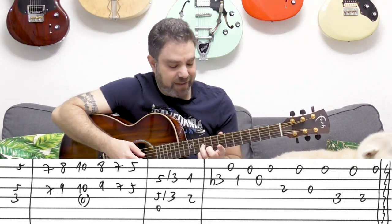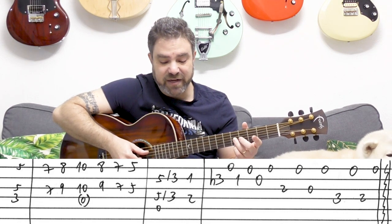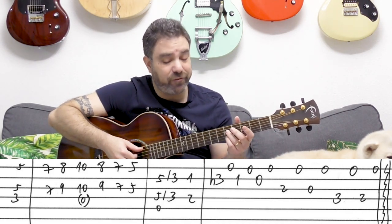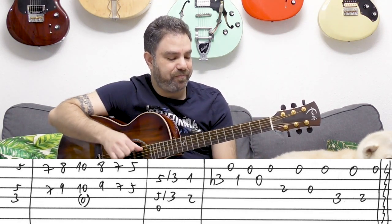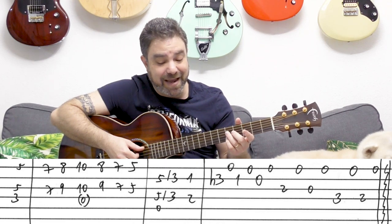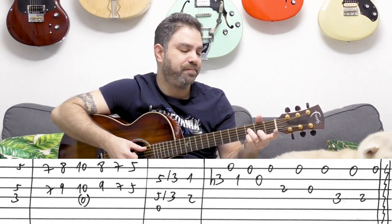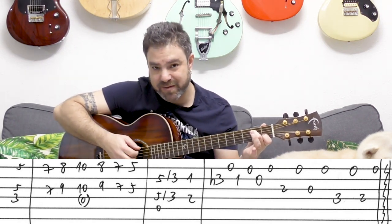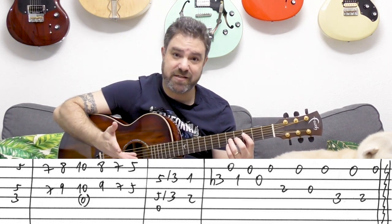Then we go back to 8 and 9, then 7 and 7, then 5 and 5. Then we play 5 and 5 on strings 2 and 4, and we slide them down to 3. I play the A bass along with 5 and 5, but you can play it after the slide to create a sort of syncopation feel. Then it's 1 and 2 on strings 2 and 4 — this is now A minor. That's the first line.